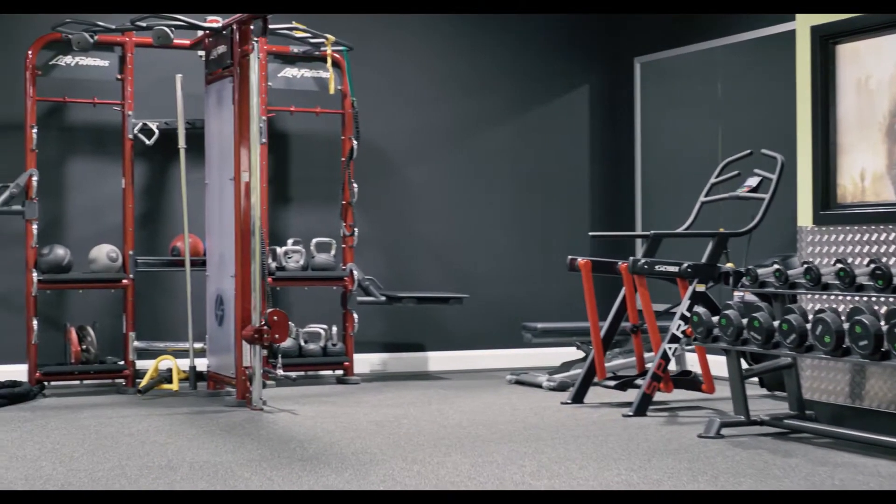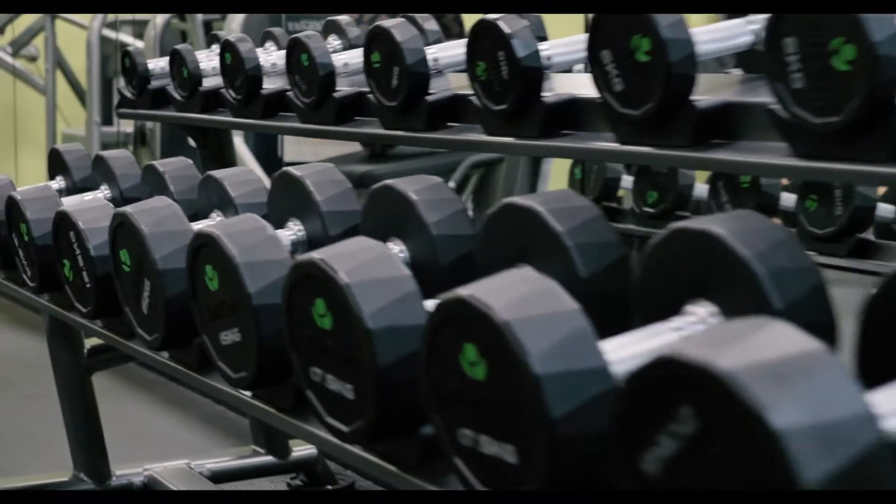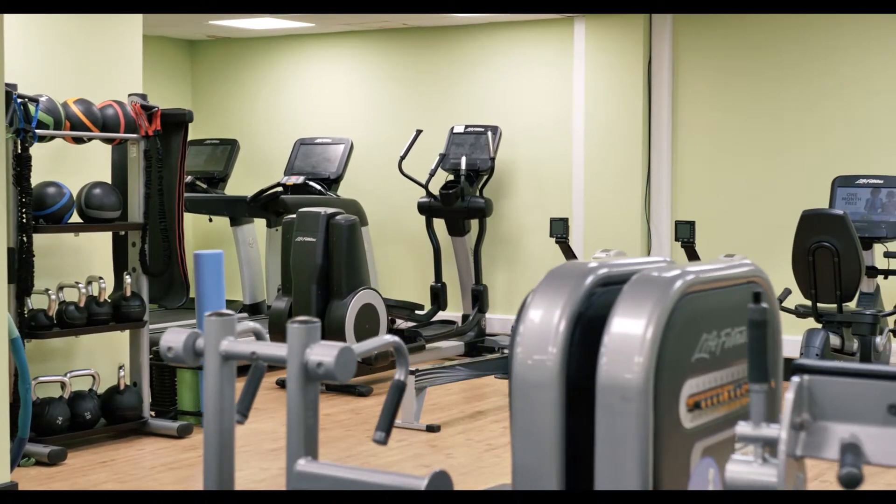This goes in really well with the middle part of the gym, which is mainly for cardio and things like that. Then of course we have the top part of the gym, which covers brilliant things like basic health and well-being and rehab.